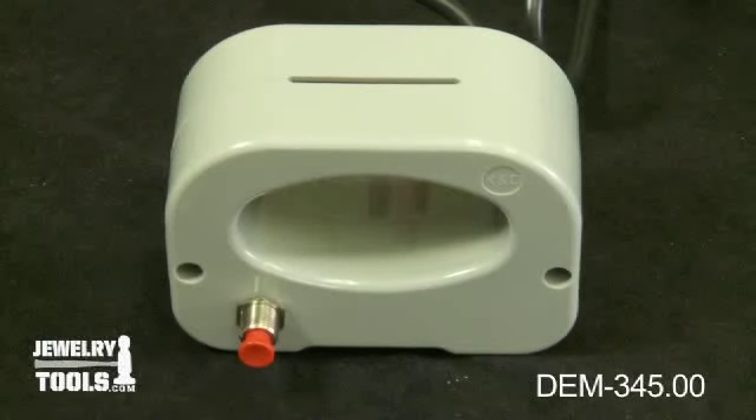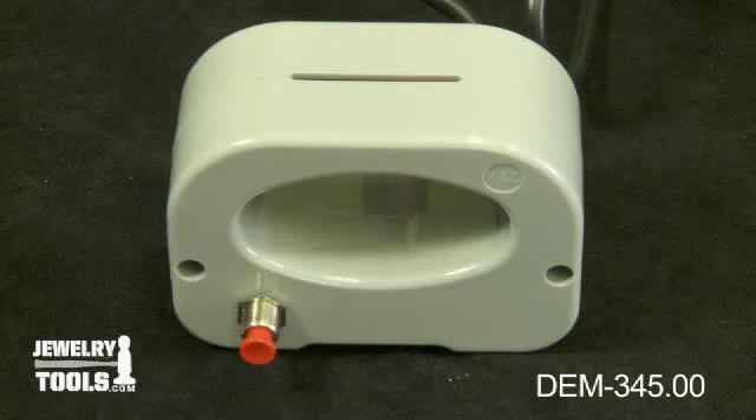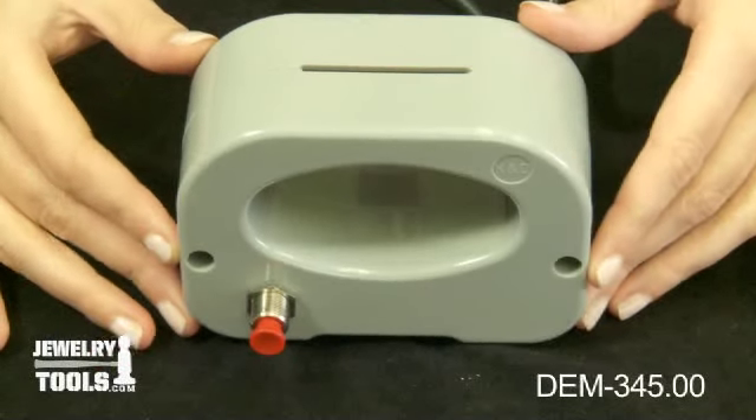Here we have our demagnetizer magnetizer, item number DEM/345.00. This tool is perfect for demagnetizing tweezers, screwdrivers, and other small tools and parts. It will also magnetize tools such as screwdrivers.